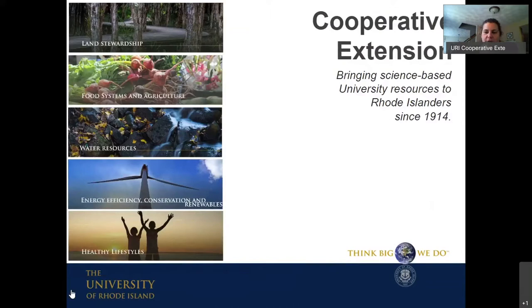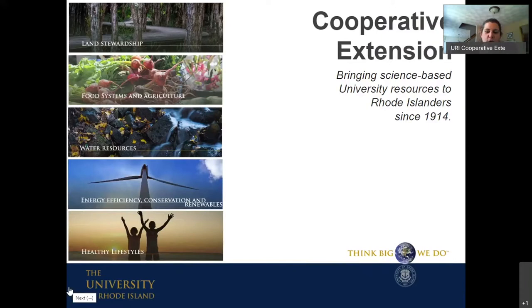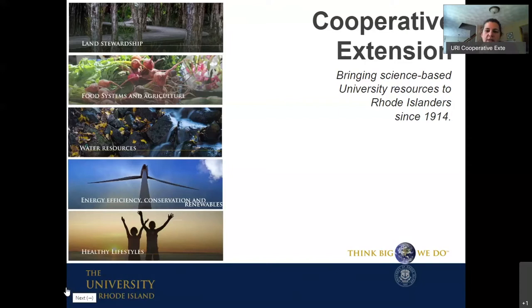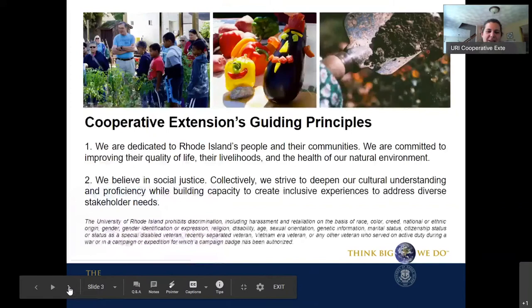This webinar and all the others in this series are brought to you by Cooperative Extension. We are the arm of the land grant university, which is University of Rhode Island here in Rhode Island. We're responsible for bringing science out into communities and to individuals to help them solve problems. We've been doing this for over a hundred years, originally around food and agriculture topics, but now we address all kinds of environmental and social issues, so there's something for everyone.